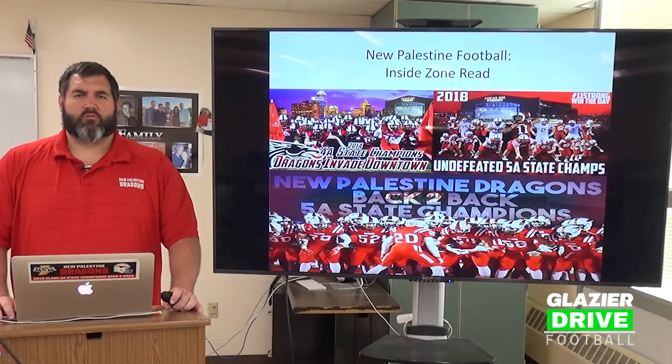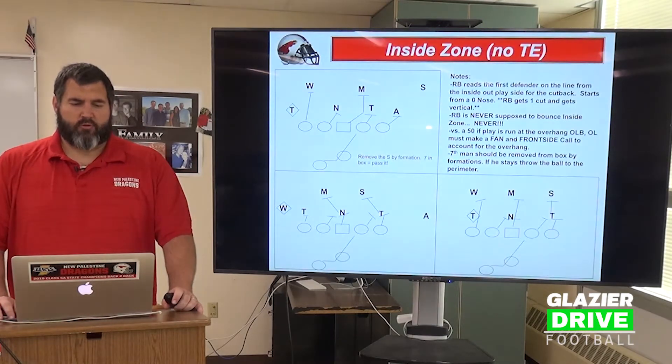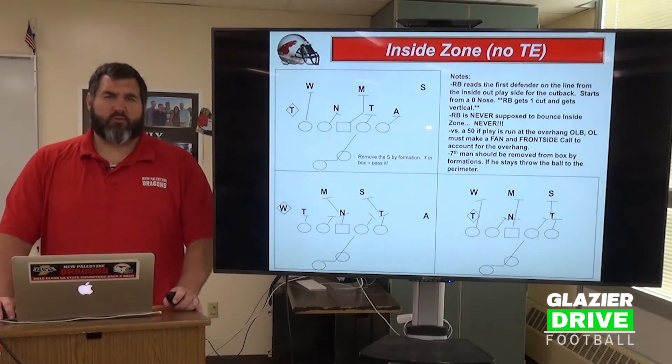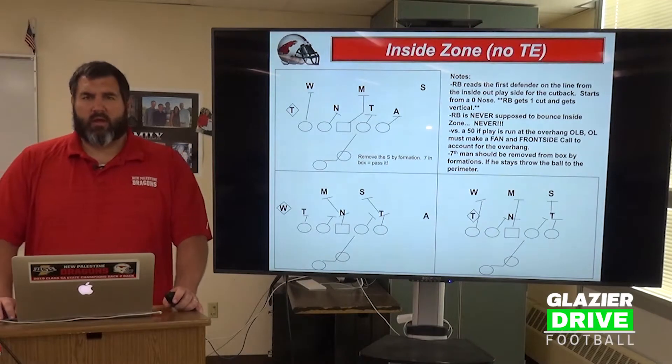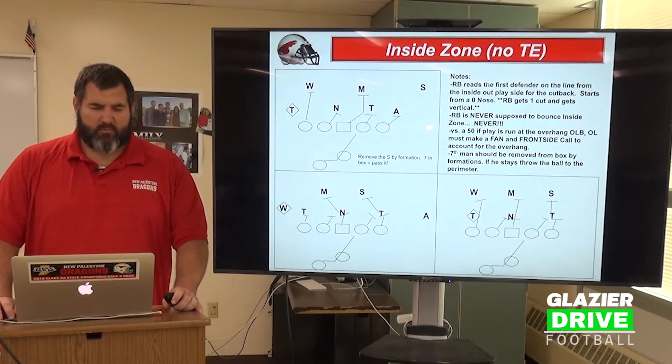Coaches, welcome to our Zone Family Running Game Installation Part 1, our Inside Zone. We're going to go over our blocking scheme first, and then walk you through our bread and butter identity play of our offense, which is our Inside Zone read play.